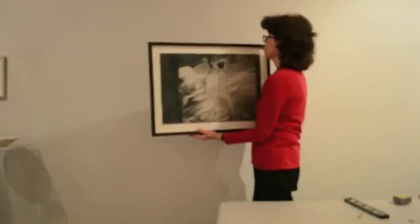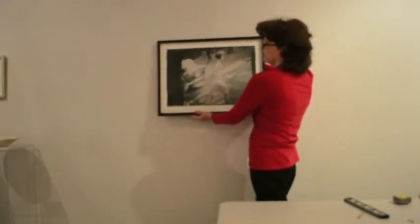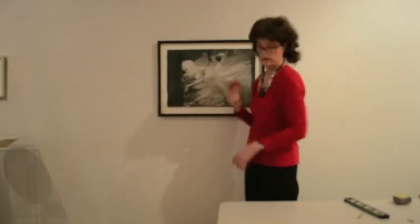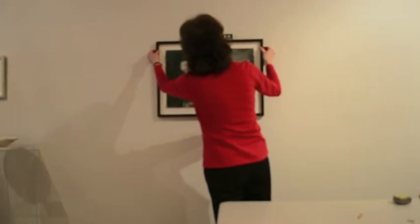To hang the artwork, support it on the bottom, hang it on the far hook first, then slide it over to you and hang it on the other one. You can feel it with your hand so you don't have to guess by trying to hook it over the work. Let's check — we'll just level it. And we're done.